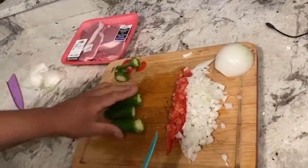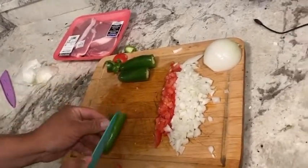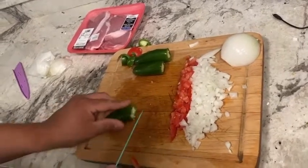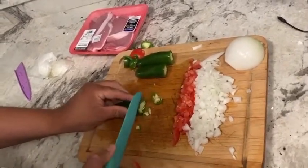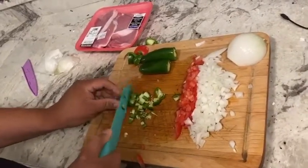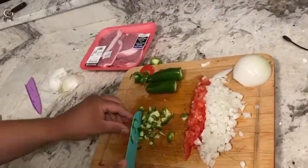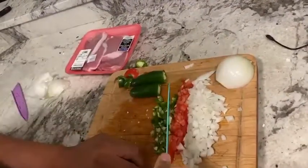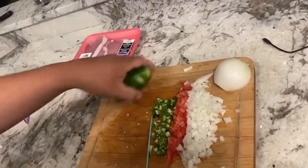If you don't want to, you don't have to add the jalapeños, but I really like them because it gives it that really authentic Mexican flavor. That's what we're looking for when you're making Mexican food — the Mexican flag, I always say that.